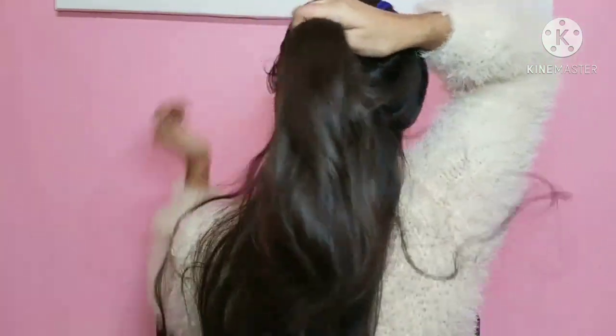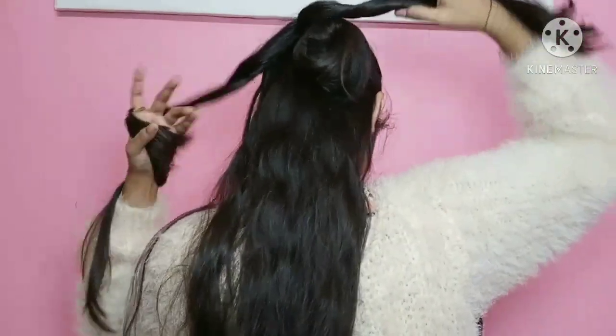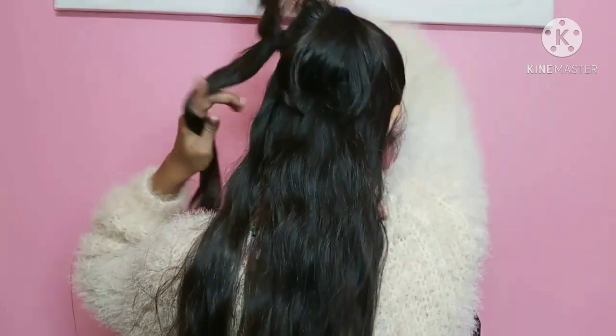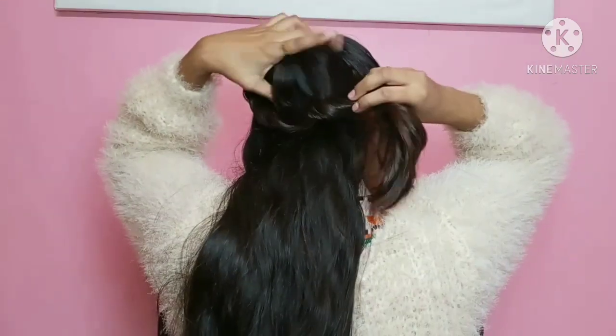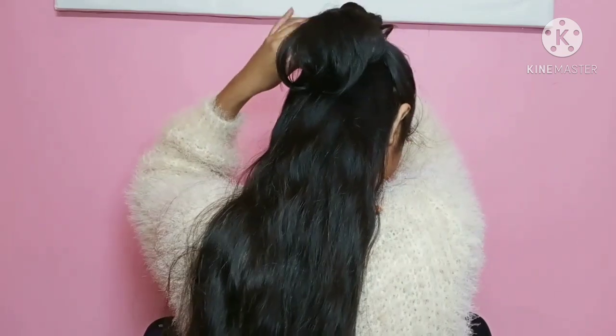At the end of the loop, I divide it into two parts and twist them separately. We have to make a rope braid like this, and then tie it in the back. Then twist it around the loop and secure it with bobby pins.